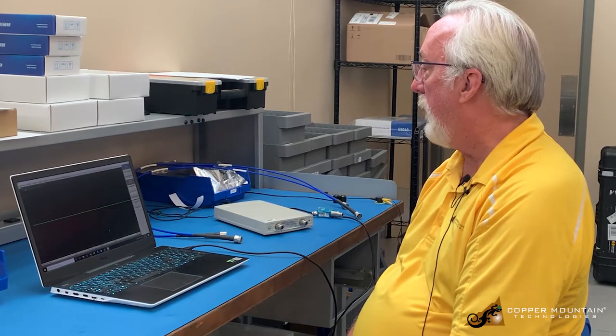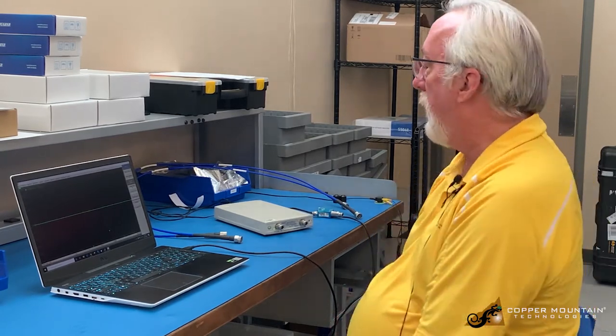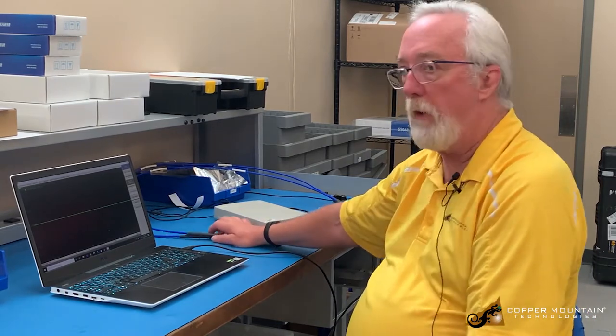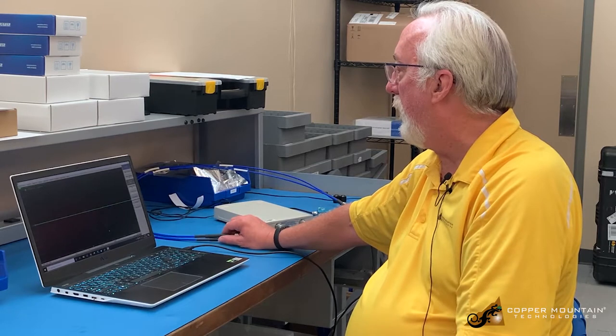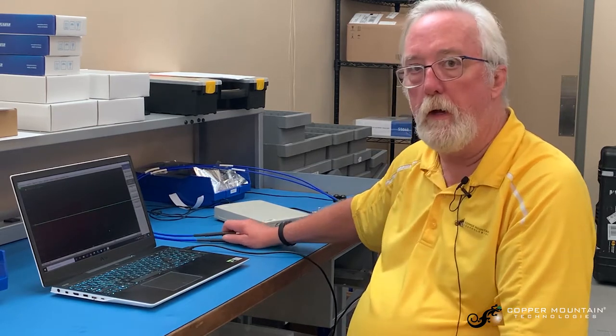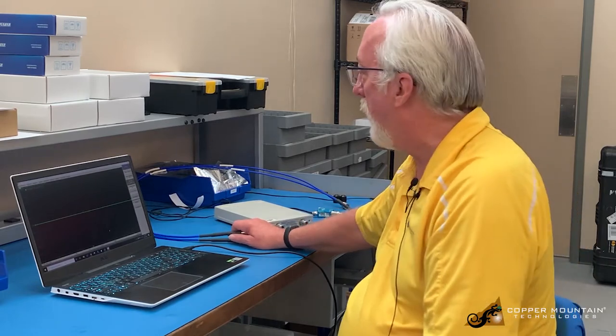Hello, I'm Brian Walker with Copper Mountain Technologies. Today I want to show how to make phase measurements on a pair of cables from one end. Very often the other end of the cable is inaccessible — it might be at the top of a tower — and you still want to be able to measure the phase length through that cable and perhaps compare it to another cable. So we're going to do that.